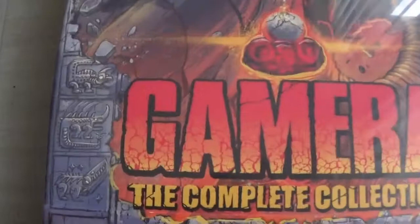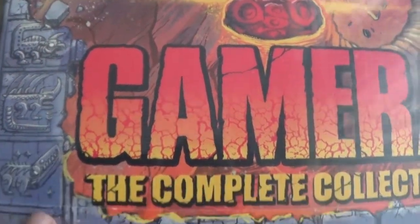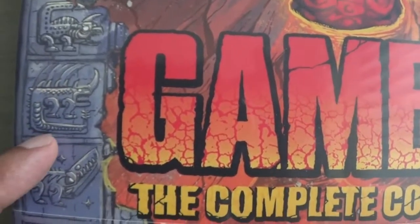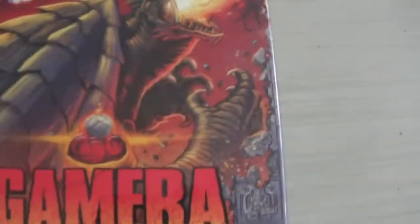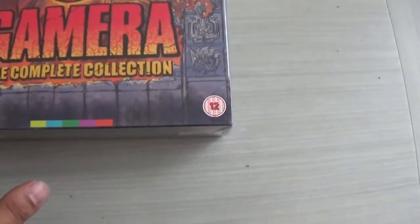On the front cover there are these little hieroglyph-kind of things with all the Showa era versions — Jiga, Barogon, Guron, Viras, Zegra. This whole cover is really awesome with all the little kaiju creatures on there — fantastic.